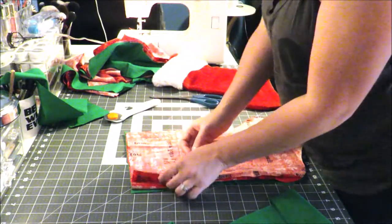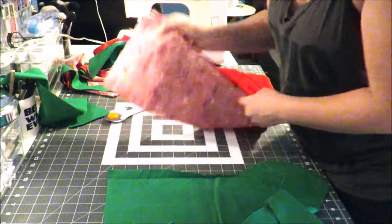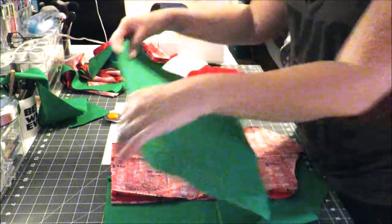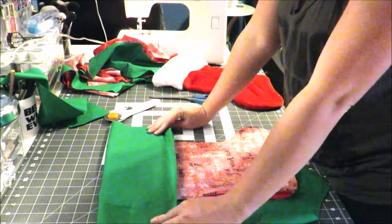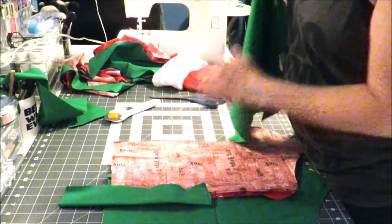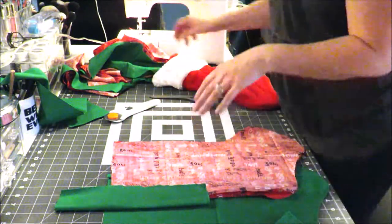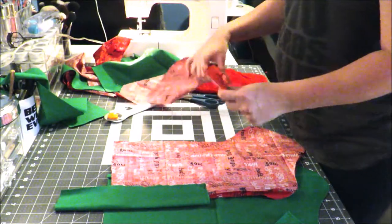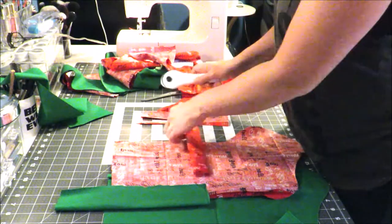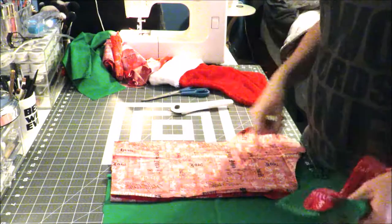Now we're going to do the sewing. Separate your liner piece, your focus piece, your fluffy piece (which is your cuff ring), and your loop. I think I'm going to use the red for my loop. So here's my fluffy piece, my loop, my liner, and my focus material.